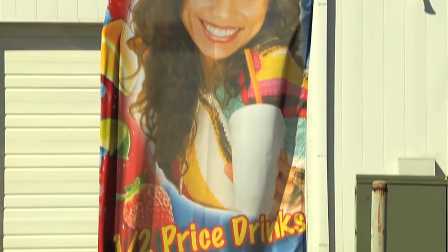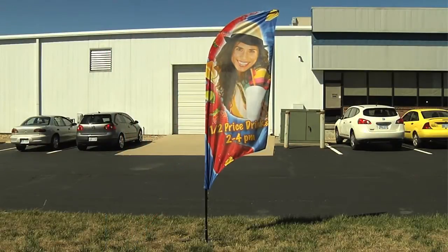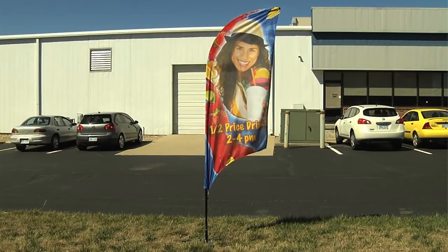We feel nothing does a better job of drawing consumers' attention to your place of business or unique product as our dye sublimated Feather Flags. The only thing better is multiple Feather Flags.